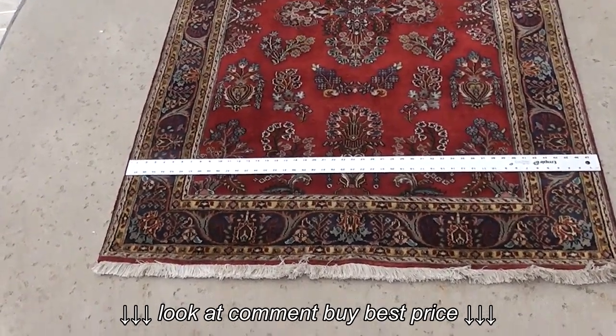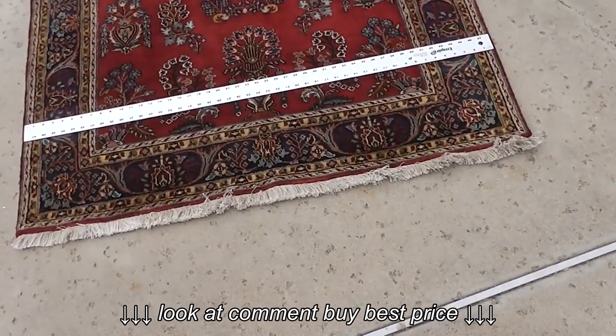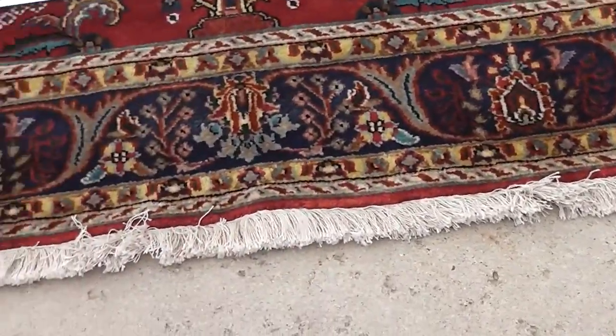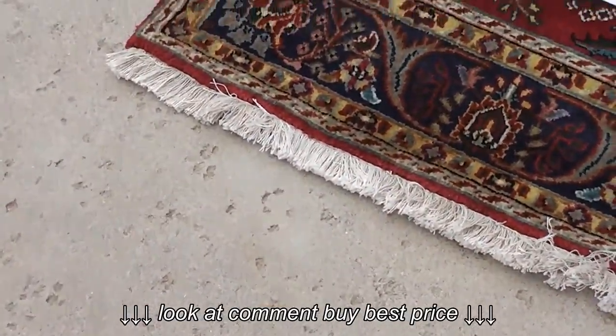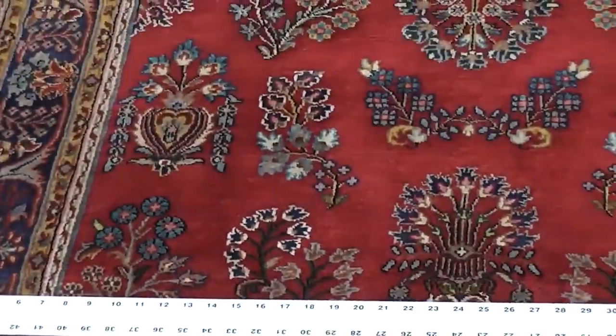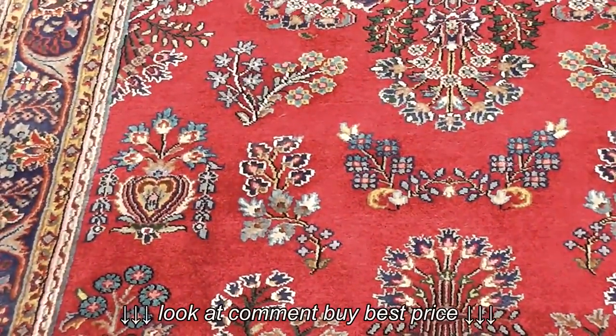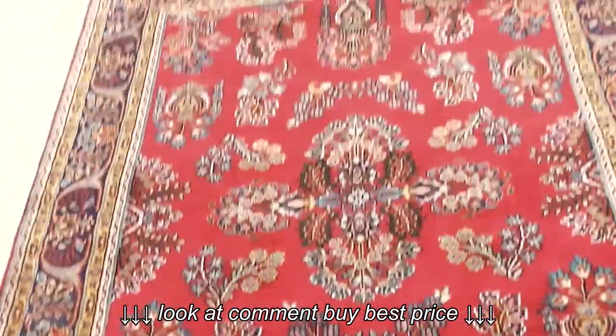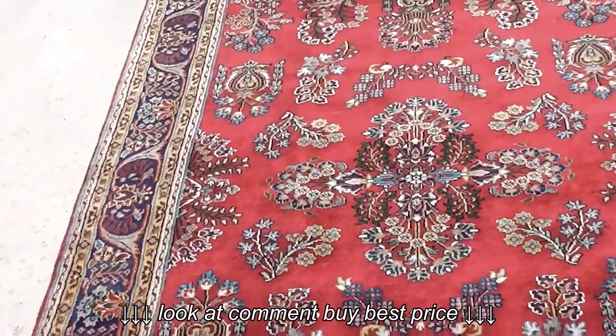The fringe is in good shape — it needs to be brushed, but otherwise it's looking pretty good. The colors are still good. No real wear that my untrained eye can tell, and no spots or damage.